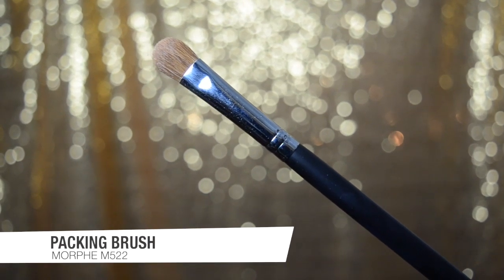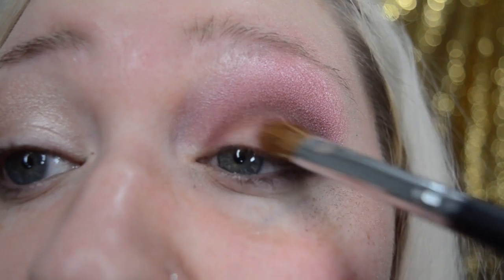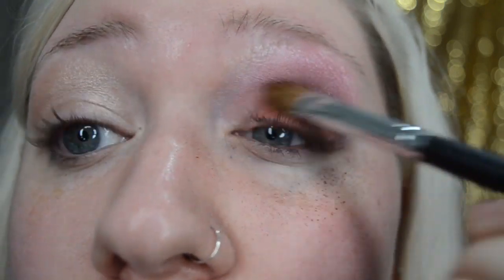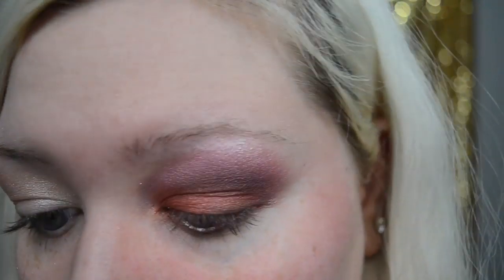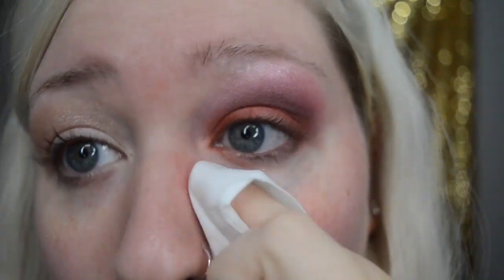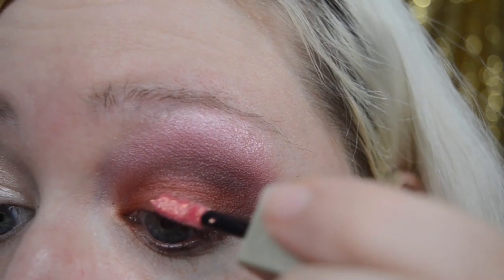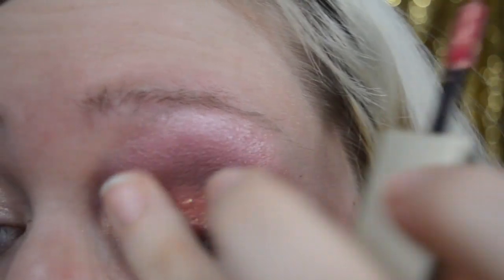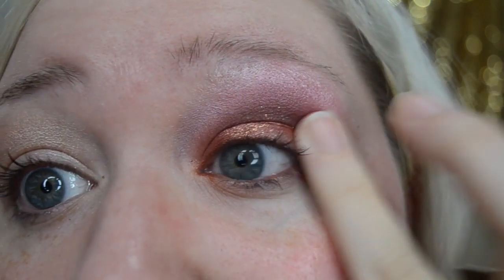Taking a packing brush — this is the Morphe M522 — I'm grabbing the color Cran Apple from the Jaclyn Hill palette and patting that onto my lid. There's some fallout, so it's helpful to do eye makeup before your foundation so you can clean it up and get a more defined eyeshadow line. Next, I'm taking the Stila Glitter and Glow liquid eyeshadow in Tulip Twinkle, dabbing a small amount onto my lid and tapping it in with my finger for a diffused glitter look.